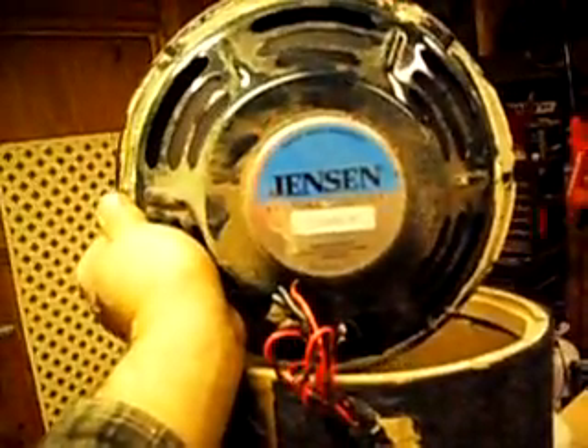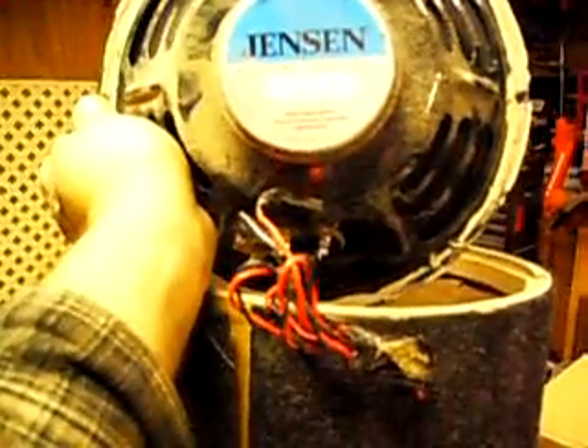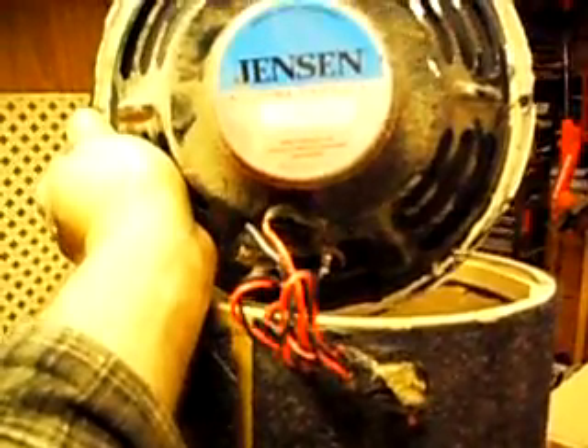There's your big bad Jensen special design — anyway, this is coming out. So it had an 8-inch in it and they cut it out, but they ran the screws into the cardboard, which we know is not going to last. So I've got an idea.